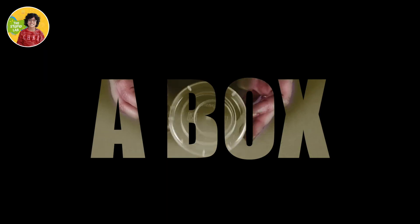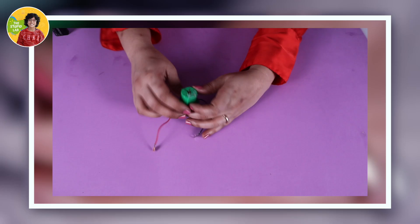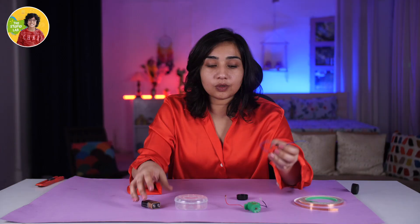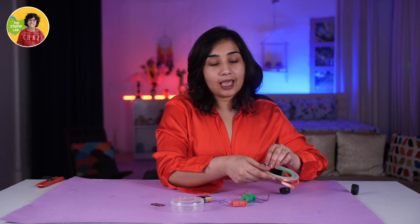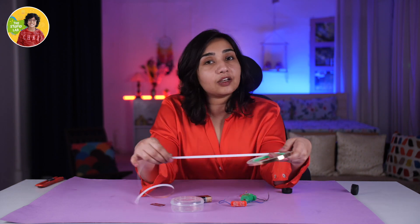To make a vegetable cutter, first of all we need a box — any kind of plastic box which is small and can fit some items. And those items are a motor, a battery, a switch, so that we can make a circuit which we can attach with a blade. Kids, you cannot use this — you better have your parents or siblings around. And then we need a tape; I am going to use copper tape, but you can use any kind.